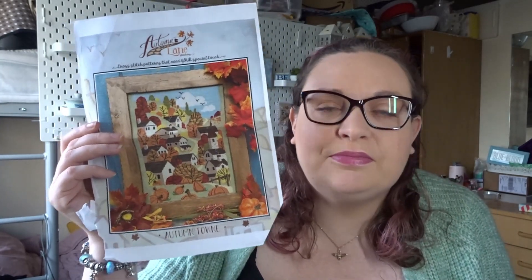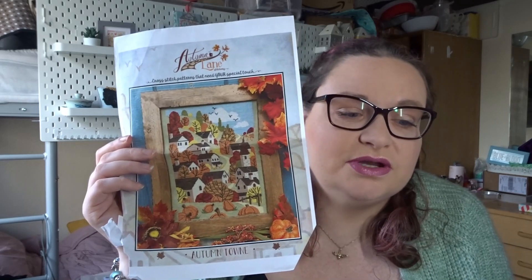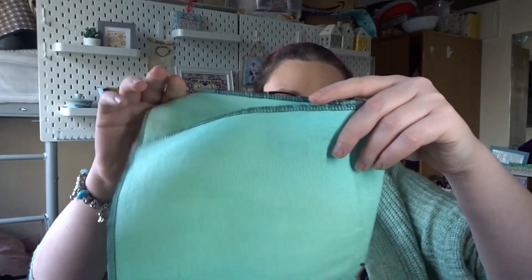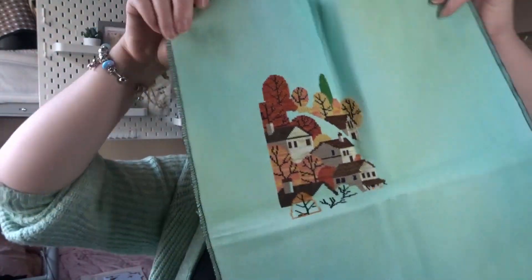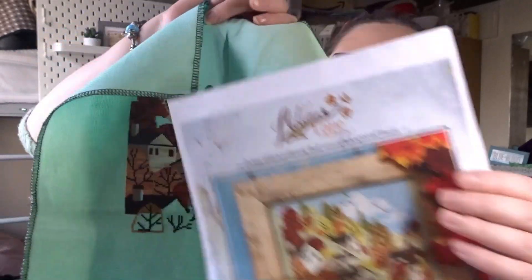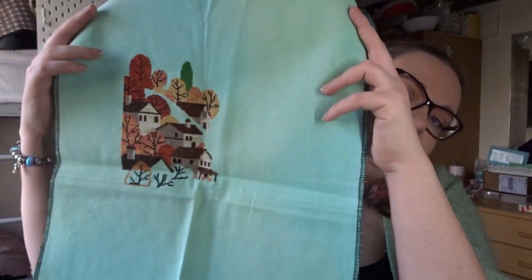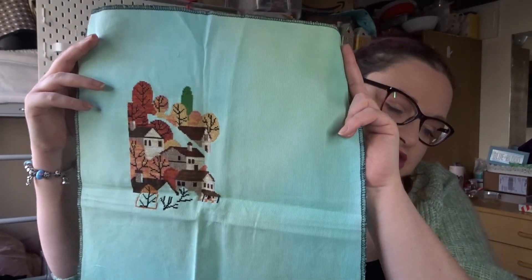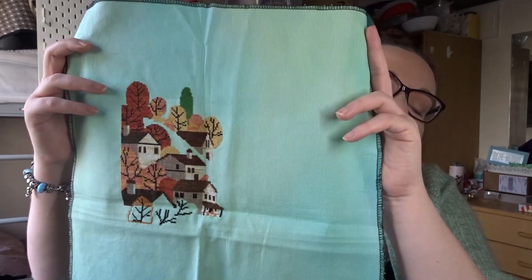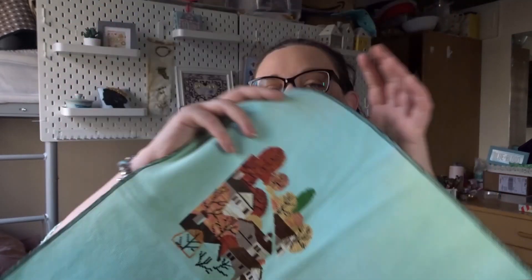I'm stitching Autumn Town on Jodhry Designs 18 count Aida in the shade Jade Dragon. The way Erin from Autumn Lane Stitchery has designed it, all of the green hill is actually the fabric so you don't stitch that part. I have the big sky to do — I'm nearly at one page finished, and this chart has four pages. I am doing my own thread conversion for this one.